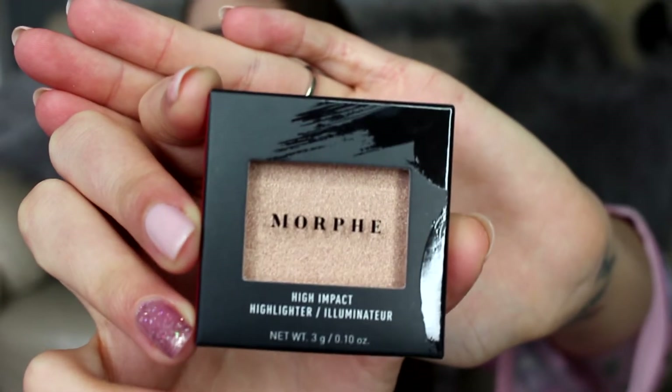The first thing I've picked up is a Morphe high impact highlighter. I've never used Morphe before but I've heard they are a really good makeup brand, so it's really interesting to see a Morphe product in here. It actually looks quite dark — almost like a gold. This is the Morphe mini highlighter in the shade Spark. It doesn't seem to have a recommended retail price listed, which I do quite like when Birchbox and Glossybox include that.